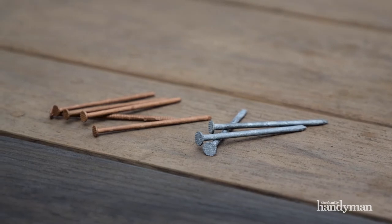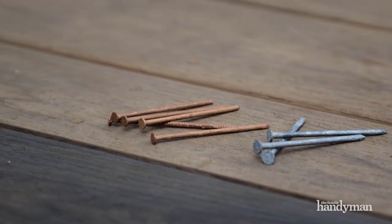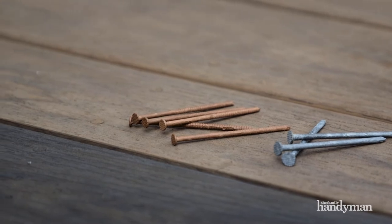First of all, they have thin shanks to prevent splitting, small heads that blend in with the wood, and most importantly, the shafts are ribbed. Those ribs lock the nail shank into framing so they won't back out over time. They're also double dipped in molten zinc so they'll never rust.